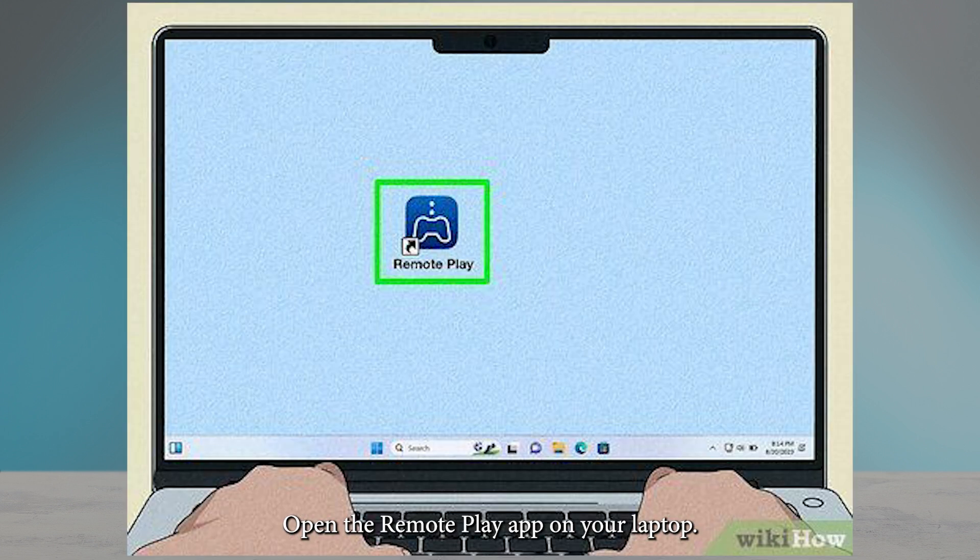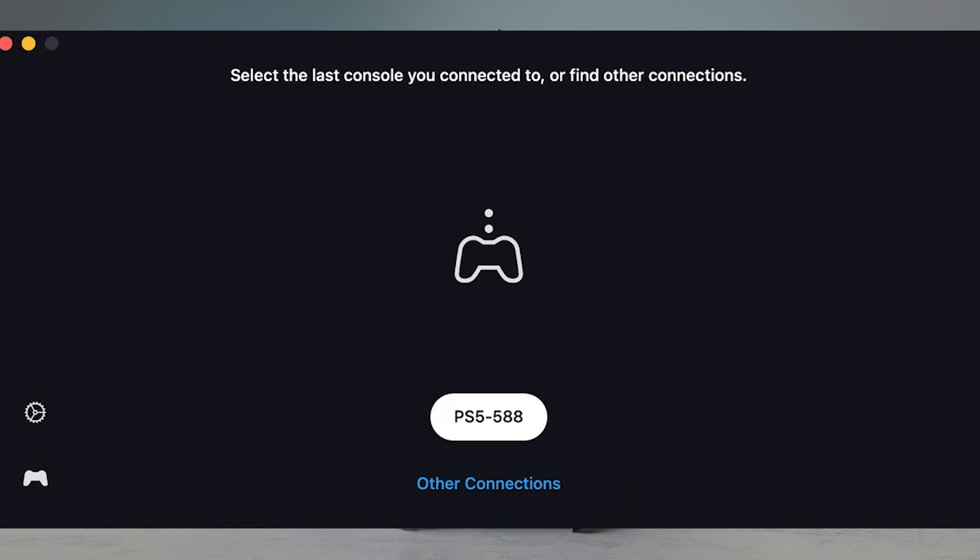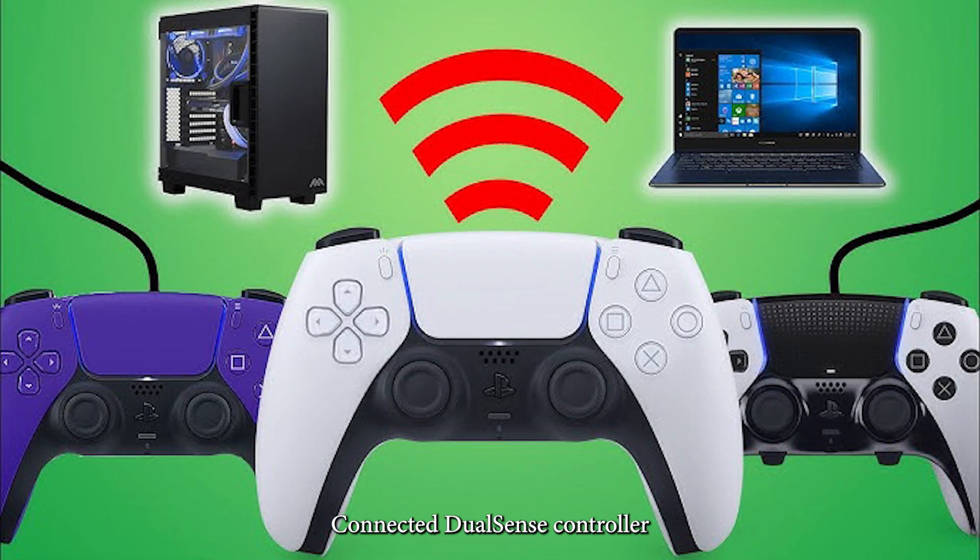Open the Remote Play app on your laptop and select PS5 — the app will search for your console automatically. Connect a DualSense controller via USB or Bluetooth to your laptop.